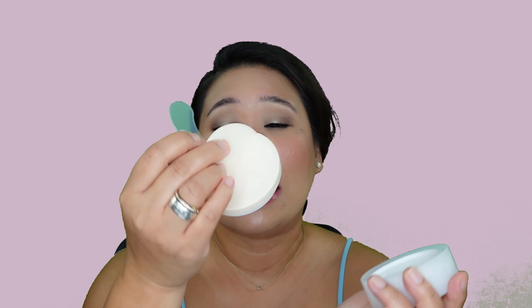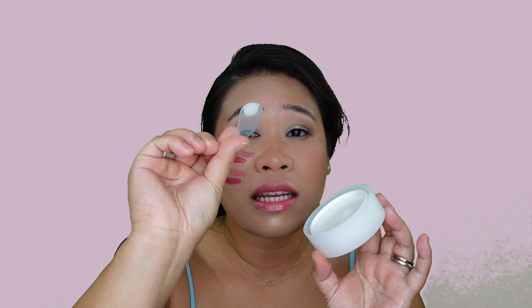It helps remove makeup and melts away impurities for a next-level clean. Now I want to proceed with the test and see if it works. This is the applicator, and this compartment keeps it in place so you don't have to look for it after use. I'm going to get a tiny bit of it and put it on my palm as I usually do. After putting it on my palm, I can feel it's already melting.